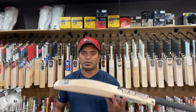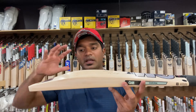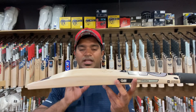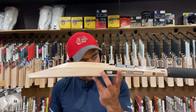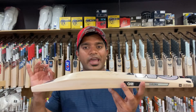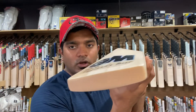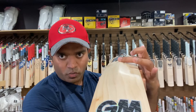The Aiden Markram profile is one that has the spine sitting a little lower, and the middle position is slightly mid-to-low in my opinion. This bat is no different, and it is humongous in size — we're looking at 42mm on the edge and 65mm on the spine, almost maxing out the gauge. The toe is 27mm on this particular one, and it has absolutely no concaving.